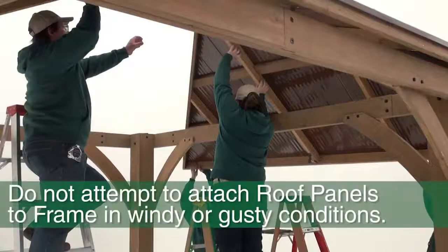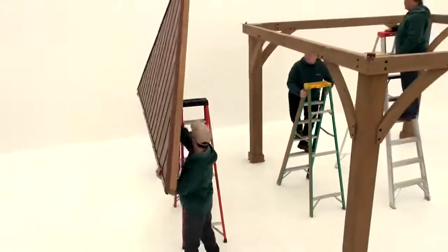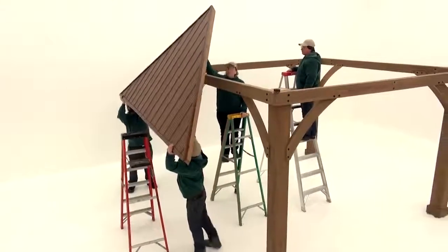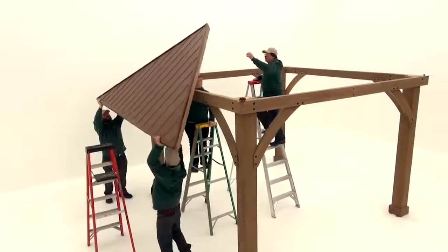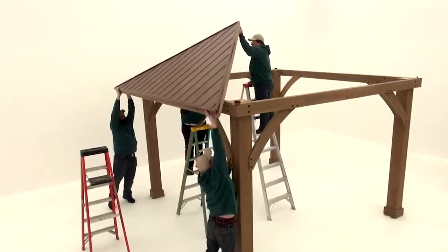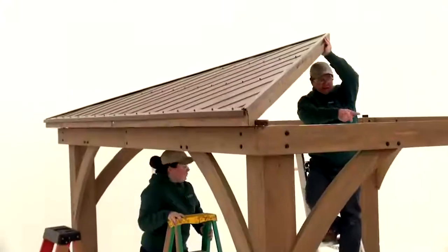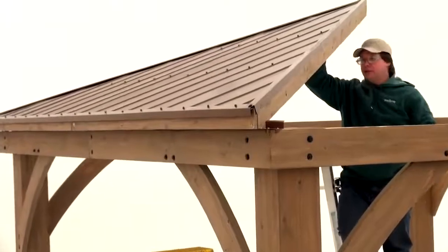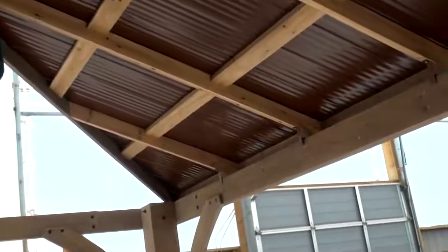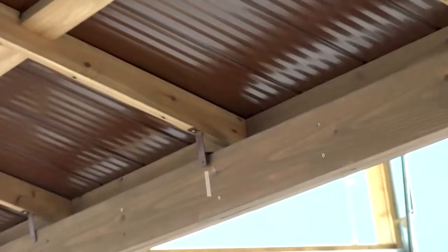Do not attempt this in windy or gusty conditions. You will need four people and three stepladders to attach the roof panels to the frame in step 11. Place an eight-foot ladder in the center of the frame assembly and the other two on either side of the beam assembly. Have two people carry over one roof panel assembly with roof-to-beam brackets and pass it to the two people standing on ladders. Make sure one person always remains at the center to support the peak of all the roof panel assemblies. The center roof-to-beam bracket on each roof panel assembly must line up with the center of each beam assembly.